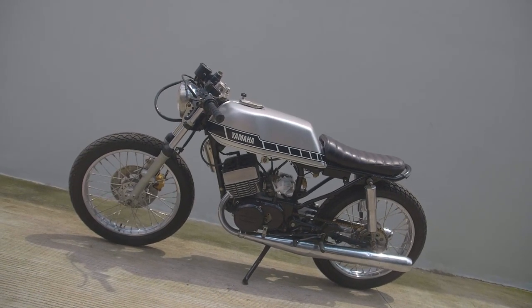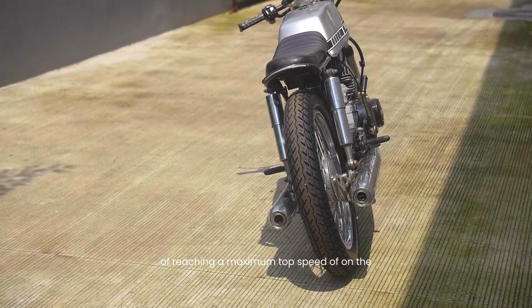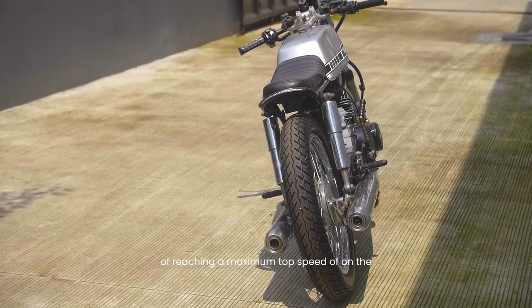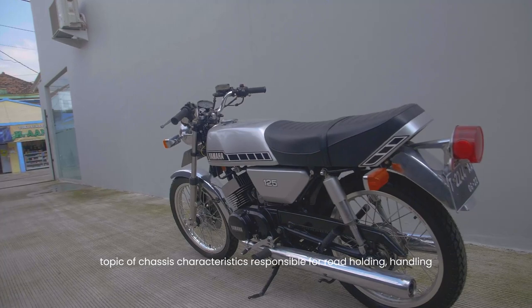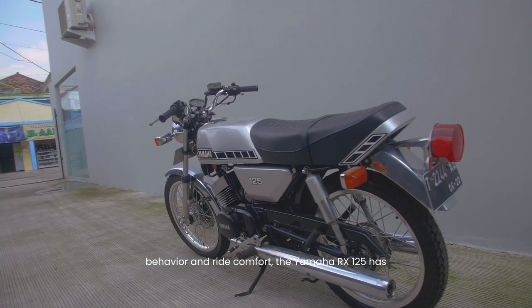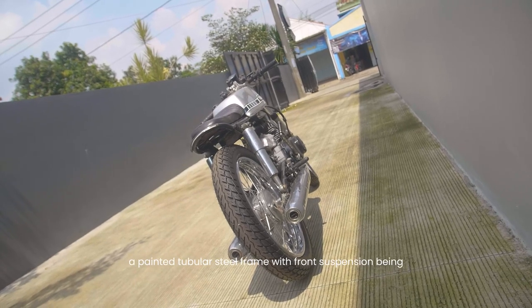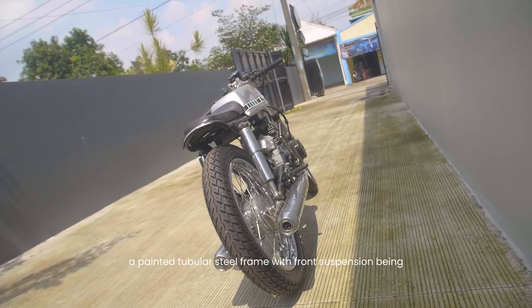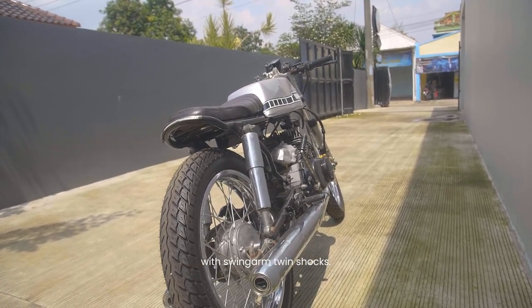With this drivetrain, the Yamaha RX125 is capable of reaching a maximum top speed. On the topic of chassis characteristics, responsible for road holding, handling behavior, and ride comfort, the Yamaha RX125 has a painted tubular steel frame, with front suspension being telescopic forks and at the rear it is equipped with swing arm twin shocks.